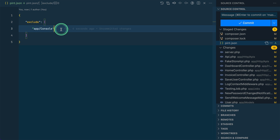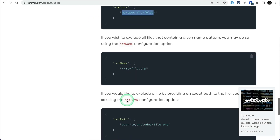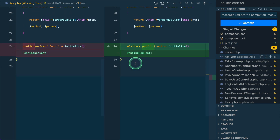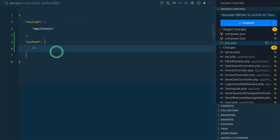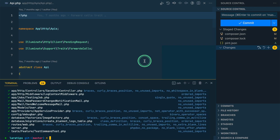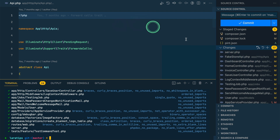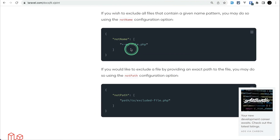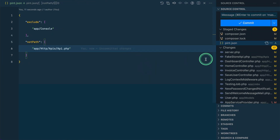If you want to ignore a specific file rather than a whole folder, you can use not_path. For example, to ignore app/Http/Api/api.php, add it under not_path. After reverting changes and running Pint again, api.php no longer appears in the list of changed files. Similarly, you can use not_name to ignore every file that ends with a specific pattern.